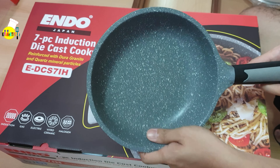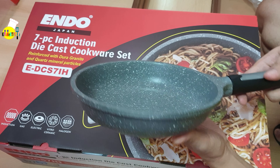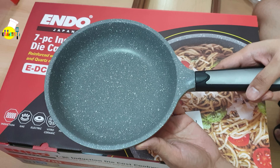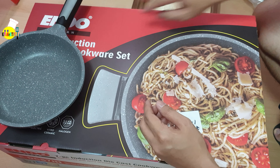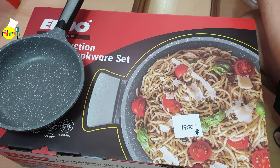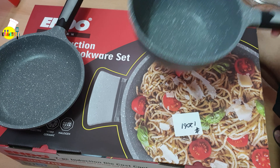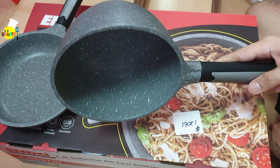We'll start off with the frying pan — it's 20 cm. All of them have a die cast alloy body with two layers of PFOA-free non-stick system, reinforced with quartz mineral particles.